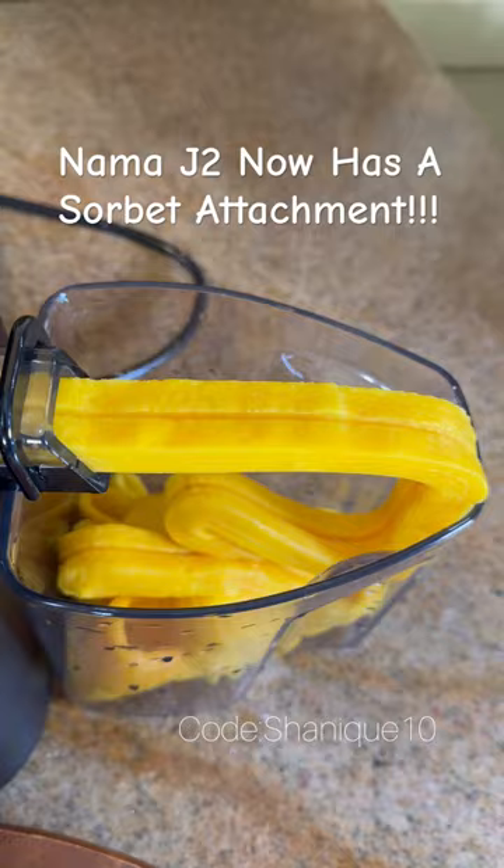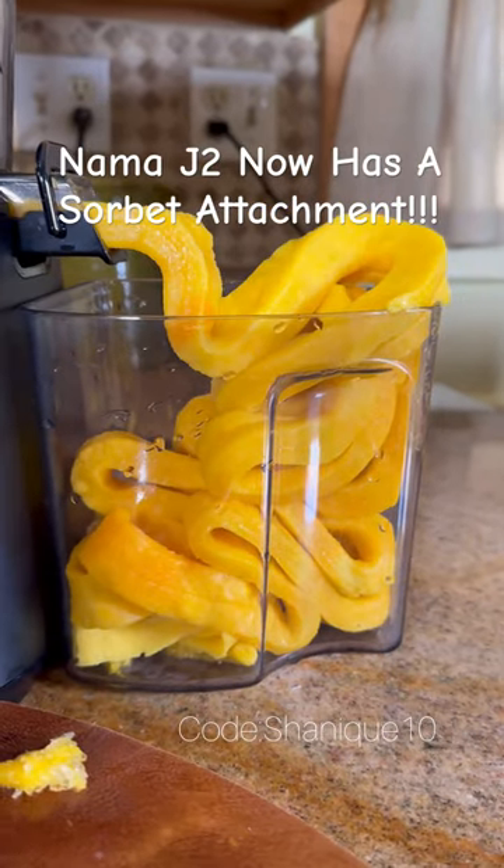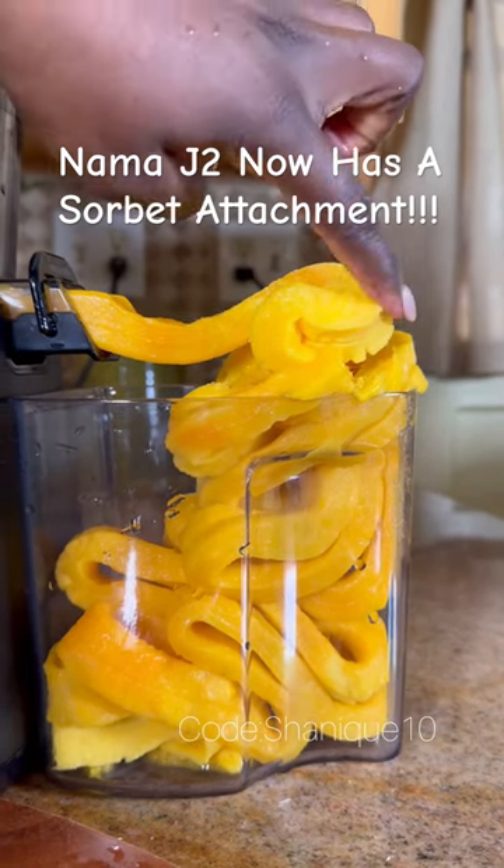It's quick and easy to use with any frozen fruit — it's definitely a great way to cool down during these hot summer days. Use my code CHANIK10 for 10% off most accessories. Like, share, and follow for more.